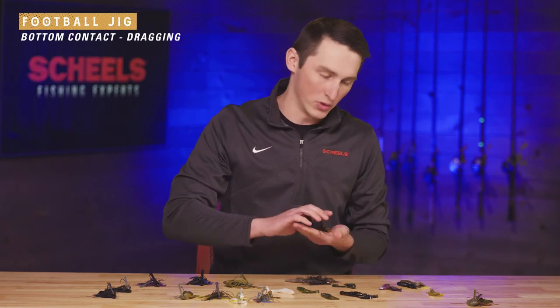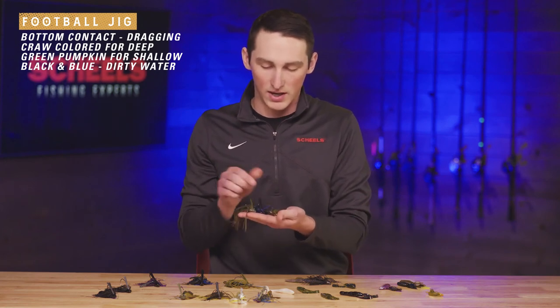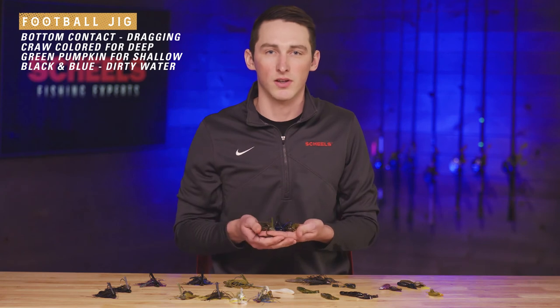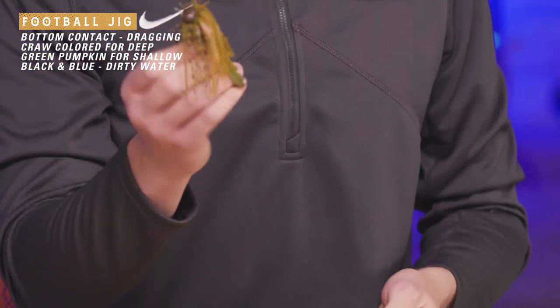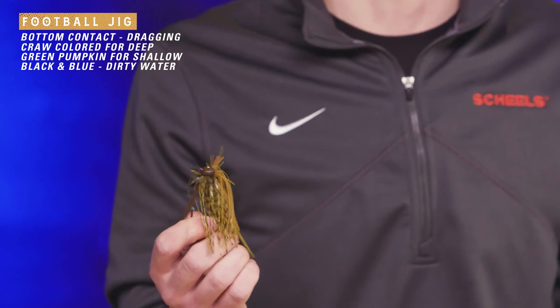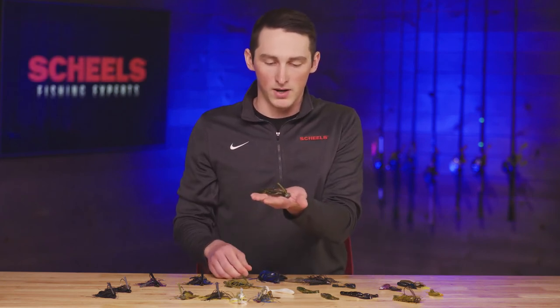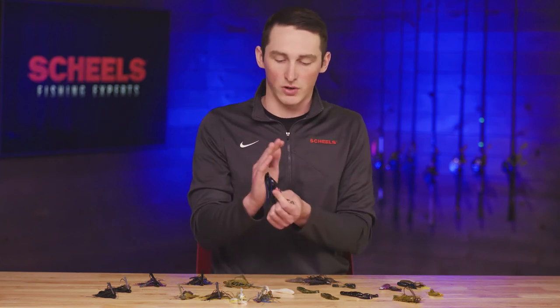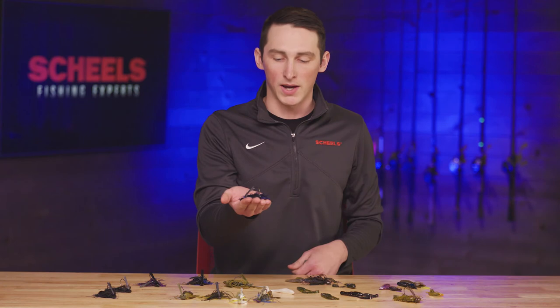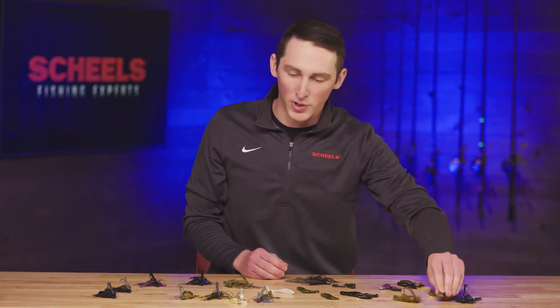For football jigs, you're typically dragging the bait over structure — rocks or even a little sand at transition areas. With football jigs I really like a craw color with some orange when fishing deeper stuff so the fish can see it easier than a green pumpkin. For shallower rocks I'll throw green pumpkin pretty much all the time. In really dirty water I'll go with black and blue — it stands out more, adds a bigger profile, and the fish can find it easier.